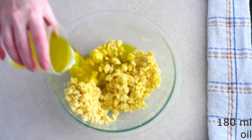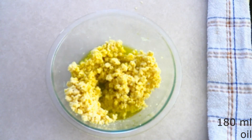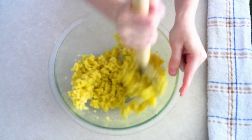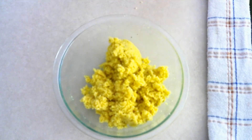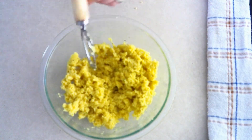Add 180 milliliters or around three-fourths cup of olive oil, or the oil of your choice. Stir the oil in until everything is fully combined and you have a moist dough. Then use your mixing spoon or whisk and break the dough up just a little bit.